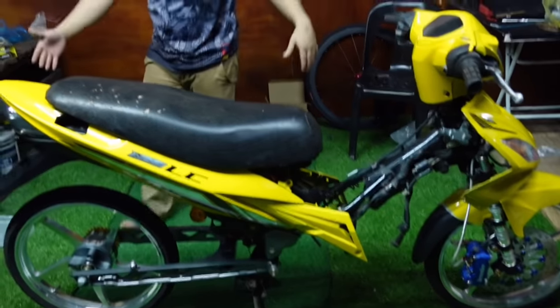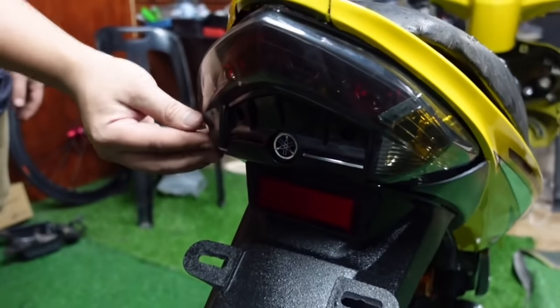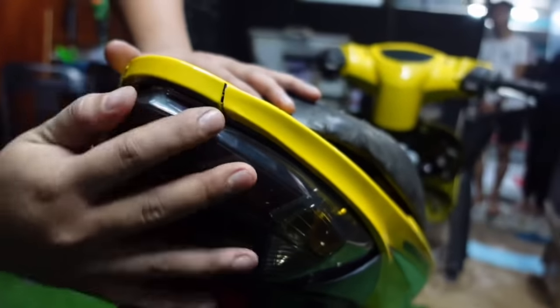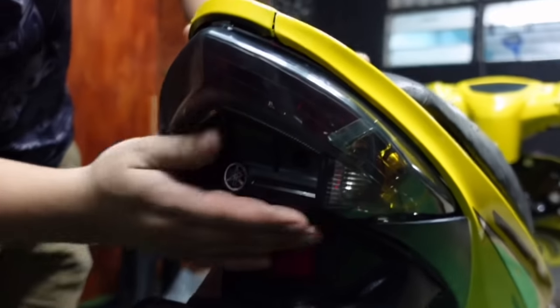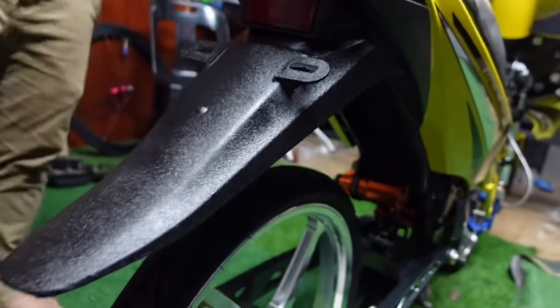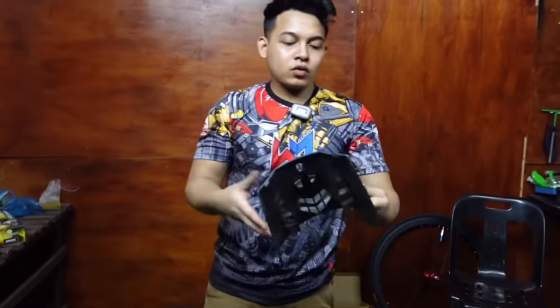Ada menarik kan? Lampu belakang ni - sajalah pasang, nanti tengok lah. Okay lah, semua buang asah bahagian ni je. Bahagian bawah ni screw tak pakai. So sini kita pakai menggerutu - ada lagi menggerutu, yang ni pun ada lagi menggerutu. Lepas tu ada lagi kesih-kesih menggerutu. Yang tu nantilah aku pasang - sekarang pun dia lewat dah.